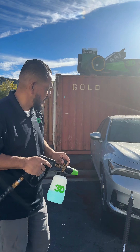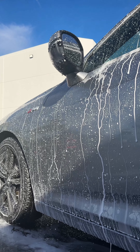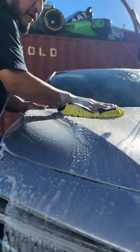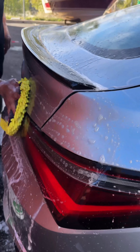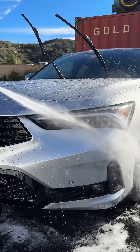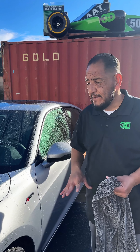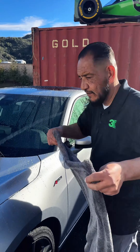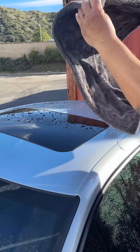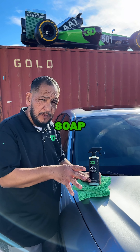So now we're going to foam it. We're going to rinse and wash it down. The benefits of coating your car — it not just protects it, but it makes it a lot easier to wash and dry. All right, now that we've washed and dried the car with SL2 soap, now we're going to follow up with SL2 Ceramic Detailer.